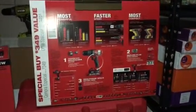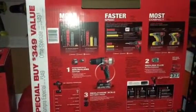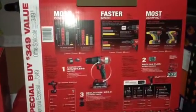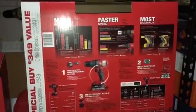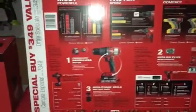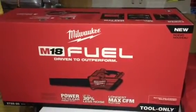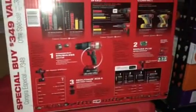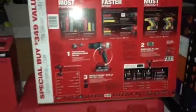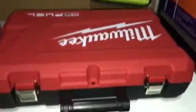I got the combo for $299 and got the blower for free — awesome deal. At the time, Amazon does have the same kit, same model, for $293, which is a little cheaper, but you don't get the blower free, valued at $149, and Home Depot includes free shipping.